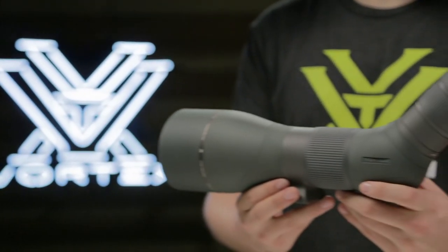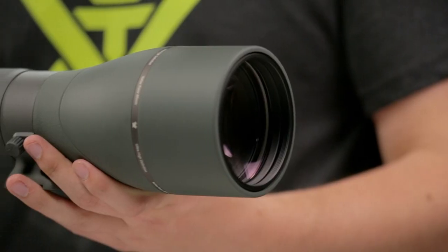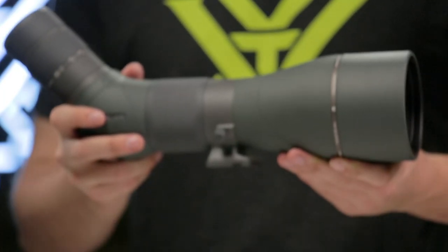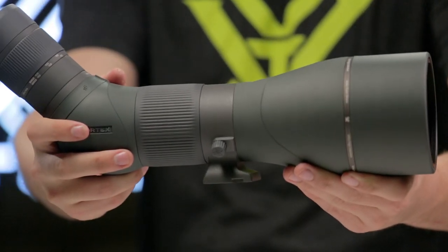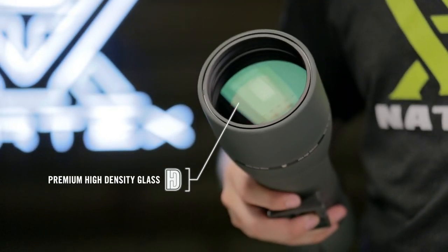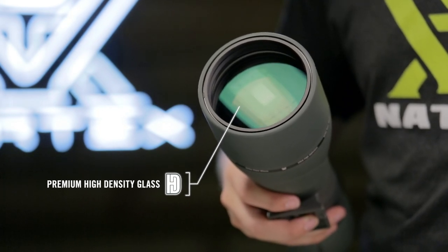This is the Razer HD Spotting Scope. High-end optical technology, precision craftsmanship, and ultra-sleek functionality make the Razer HD one of the finest spotting scopes on the market. Hand-selected, premium glass elements are precision ground to exacting standards and deliver brilliant, high-definition views.